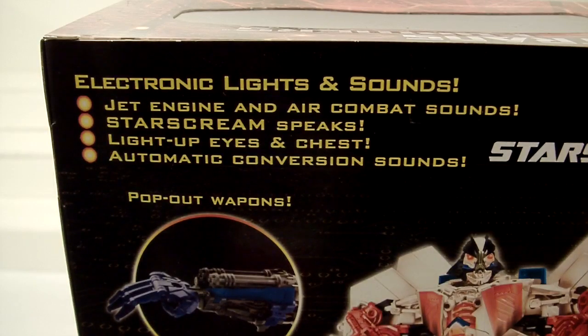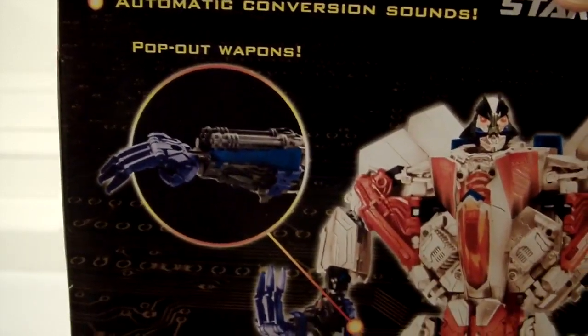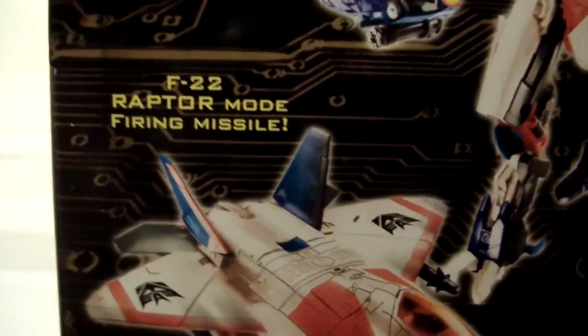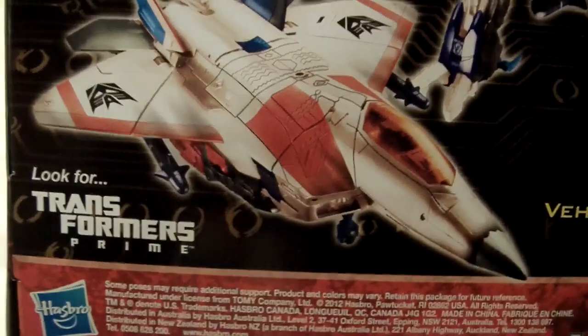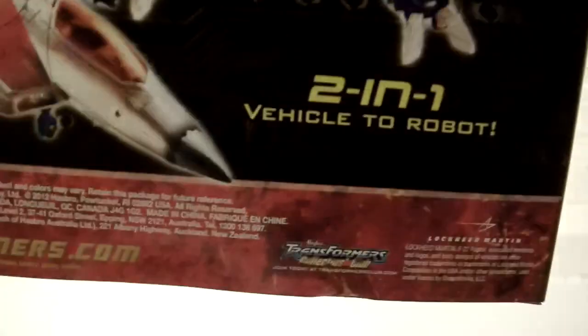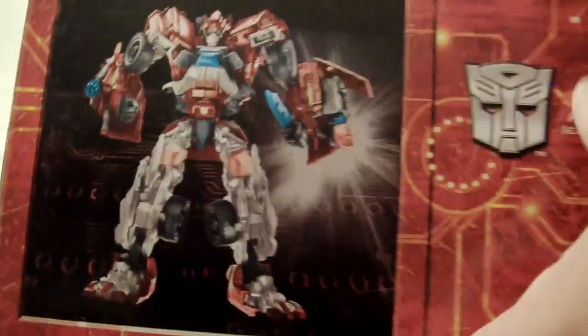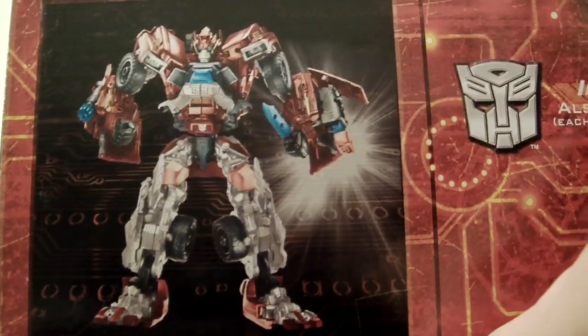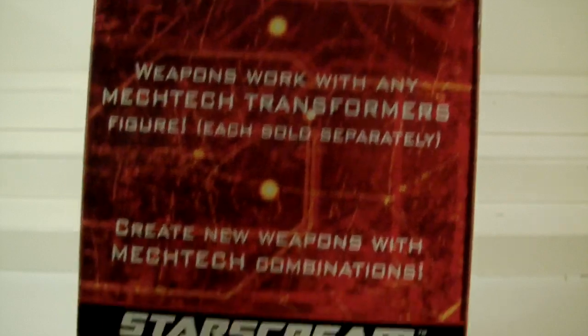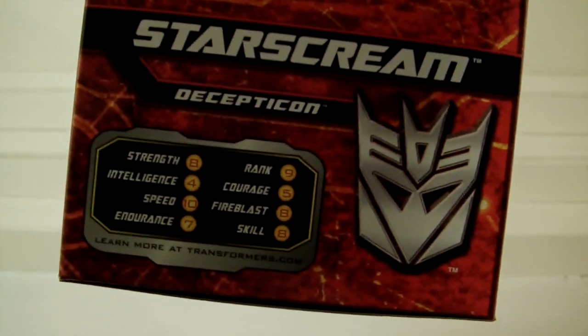So enough rambling. As you can see, the package has some info here - it tells you what it can do, shows you one of his hands and how he has a gatling gun there. There's some techno graffiti, whatever you want to call it. He is an F-22 Raptor in vehicle mode. The bottom shows you who else comes with in terms of this line - he comes with Ironhide. You can read a little bit of the specs there.